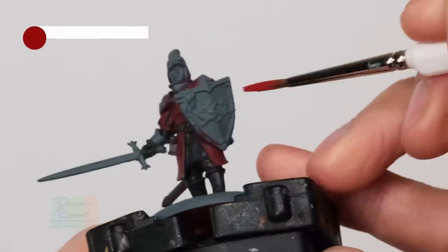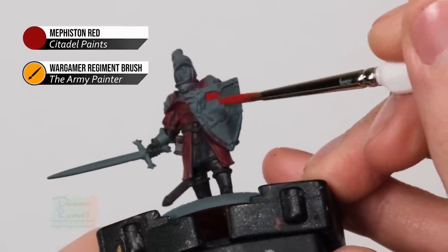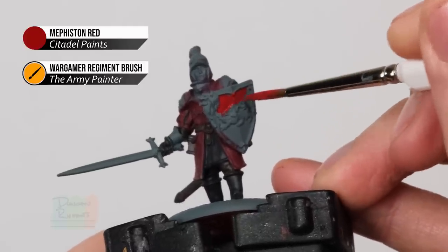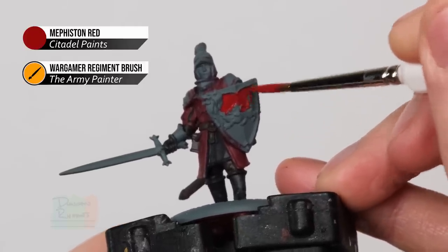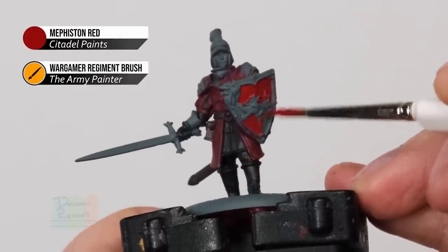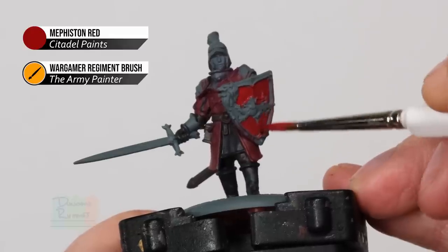Next we're ready to paint the face of the shield using Mephiston Red - don't worry about any of the gold details for now because we will be painting them next. This is a really nice bright part for the miniature, a nice heraldic colour, and it helps separate the shield from the rest of the tabard. If this colour is a little bit thin and you can see some grey showing through, just let it dry and apply a second thin coat.